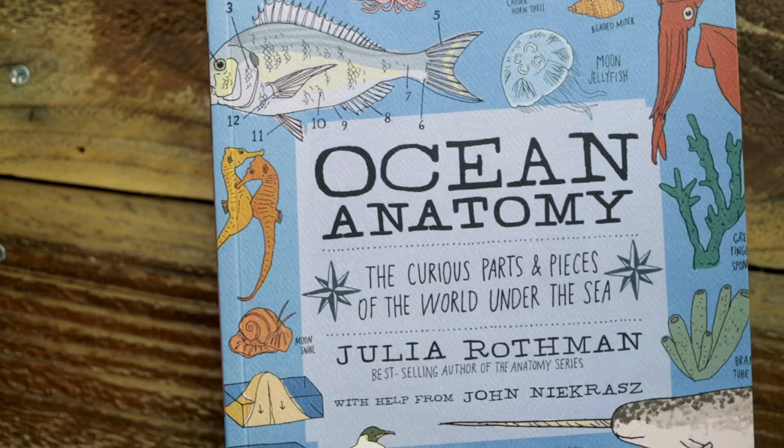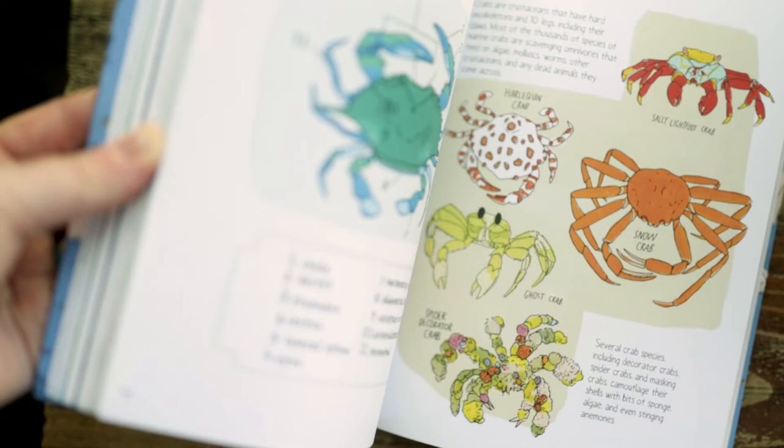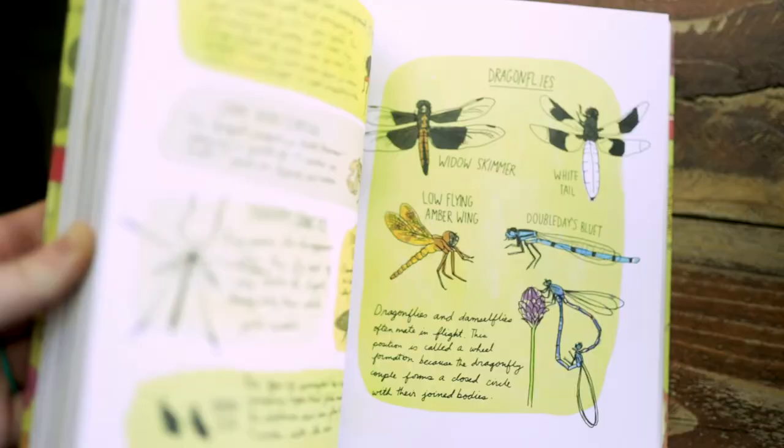Let's get into the core books. I'm going to show you briefly what all of her core curriculum books are so you have a sense of where things are going. The first two core books — if you're an Instagram junkie with homeschooling and love looking at all the pretty layouts — you've probably seen these before. It gave me a good excuse to finally buy them: Ocean Anatomy and Nature Anatomy by Julia Rothman. I'll show you a couple clips of what they look like on the inside. They are beautifully illustrated.